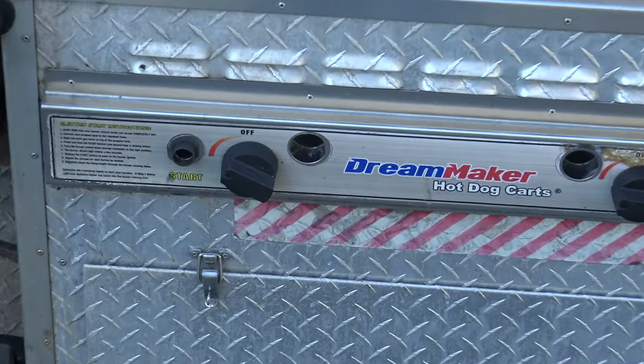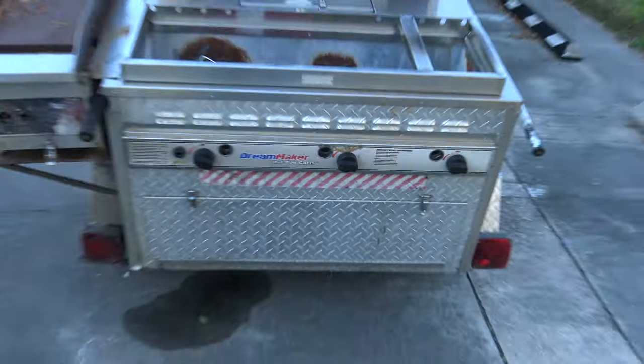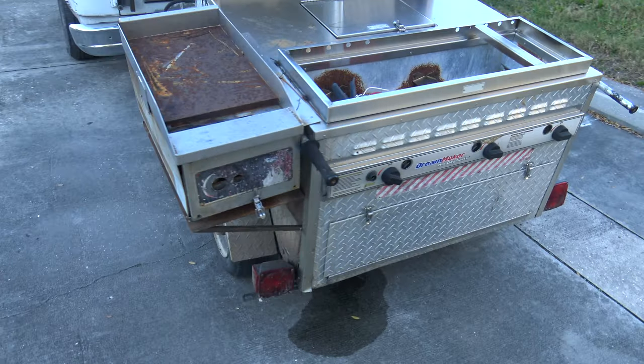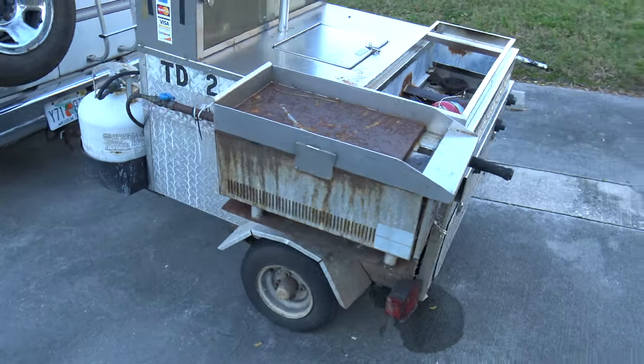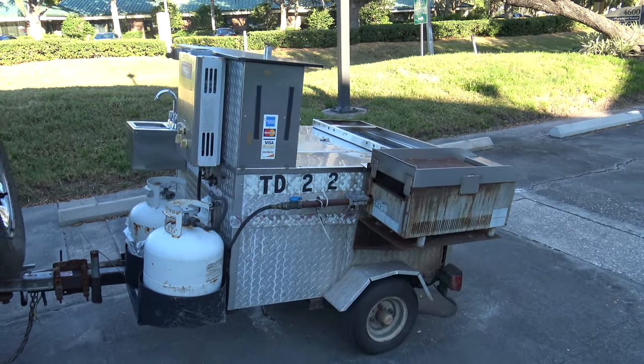When I get home I'm going to try to light it. I hope it doesn't blow up! I think it was a good deal for 300 — I hope I can find that 1,700.